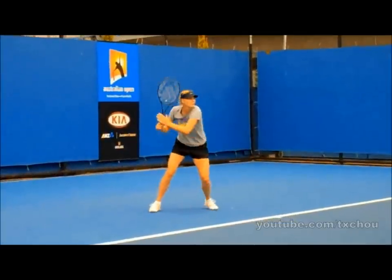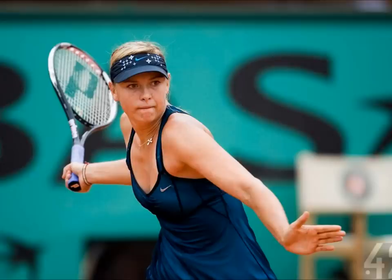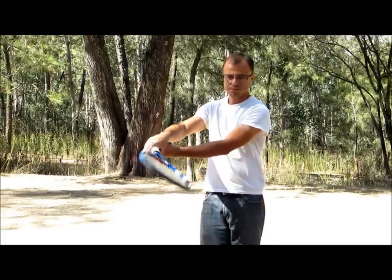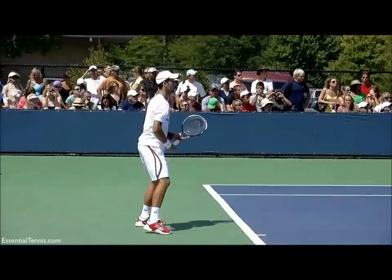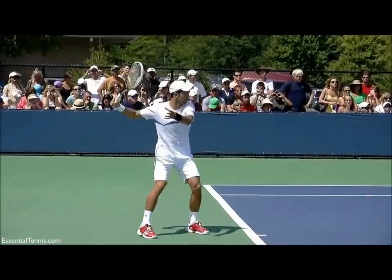The most beautiful example of this take-back must be Maria Sharapova's forehand. The other type of take-back keeps the elbow pronated, palm down until much later in the swing. Novak Djokovic is an example of this later style.